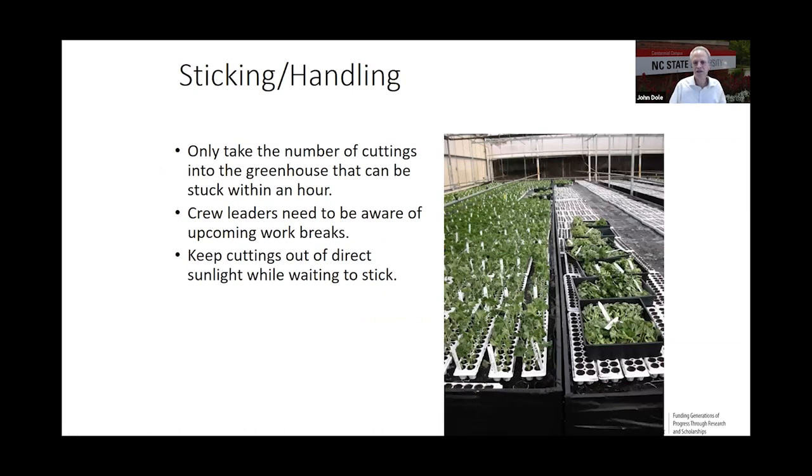Now let's talk about sticking and handling. Take only the number of cuttings that can be stuck within an hour. Remember temperature by time — these cuttings are at the tail end of storage and are more sensitive, especially due to low carbohydrate status. Be aware of upcoming work breaks; workers shouldn't leave cuttings sitting out in the open getting hot. Keeping cuttings out of direct sun while waiting to stick will help. If it's a very sunny day, put a little shade cloth or mist on them to keep the temperature down as you pull them out.